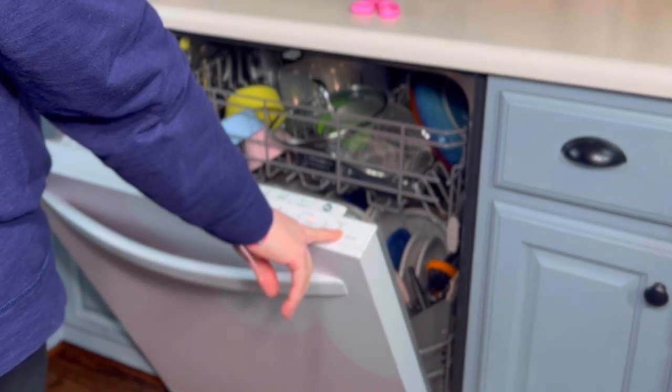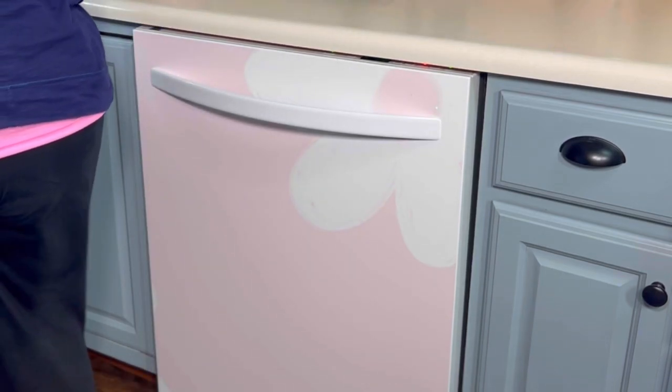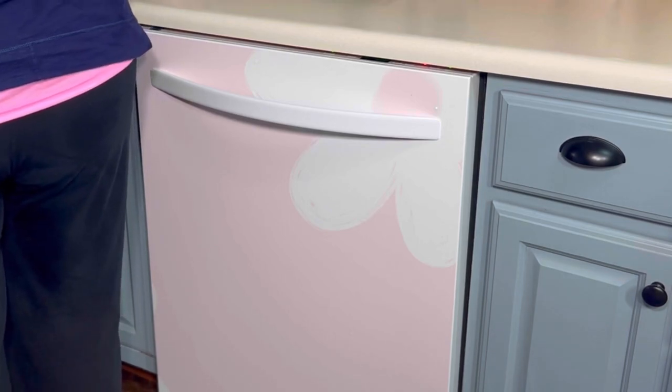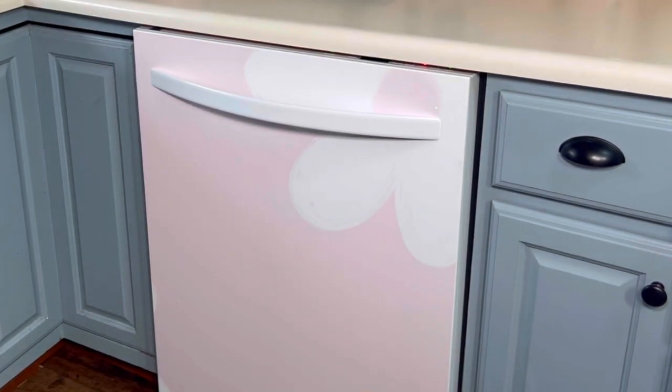Once lunch was over, it was time to run the dishwasher. Take a look at my dishwasher — I covered it with some peel-and-stick wallpaper and I'm really happy with the way it turned out. There are a few air bubbles, but you can't see them on camera. Next, I think I'll do the refrigerator. It's kind of a big project and I need two people to do it, so I'm waiting for my mom to be available to come down and help me. Once that's finished, I will definitely let you all see how it turned out.